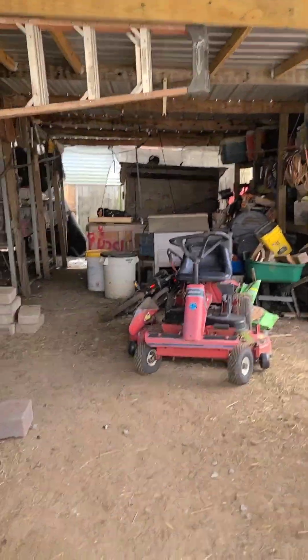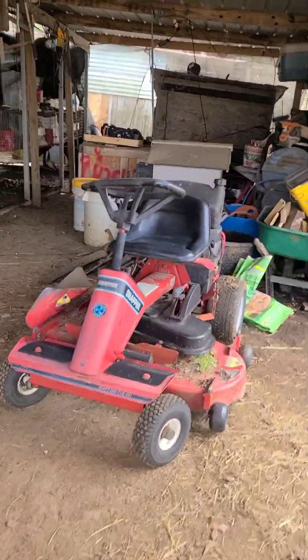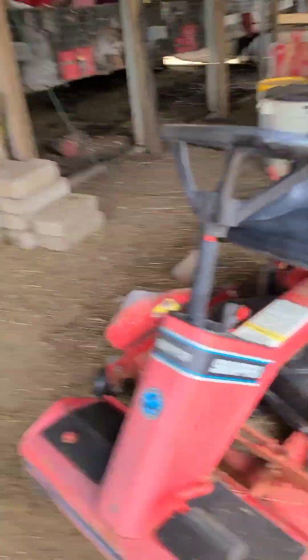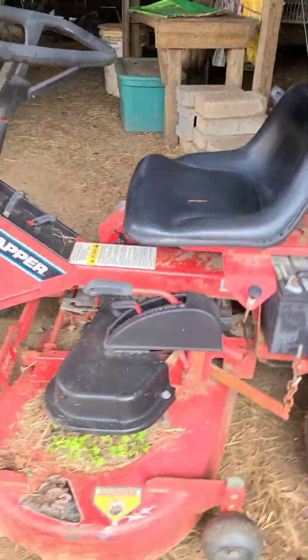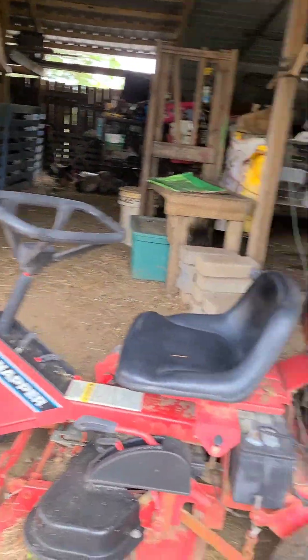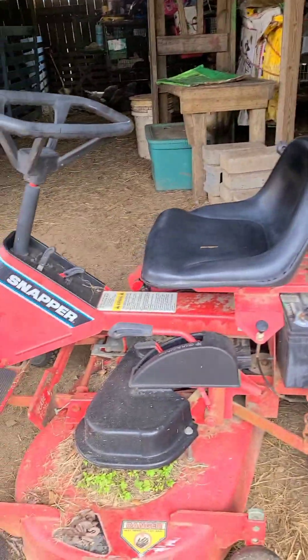Four hundred dollars, hopefully not down the drain, and I bought this. That thing costed four hundred dollars, and woo boy, does she cut. And I like it pretty good.